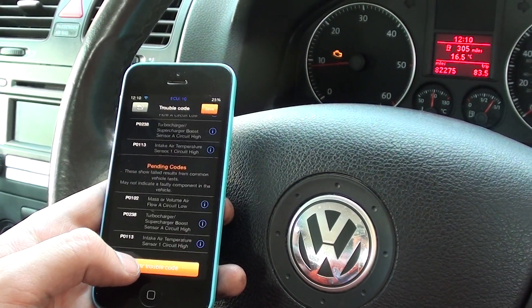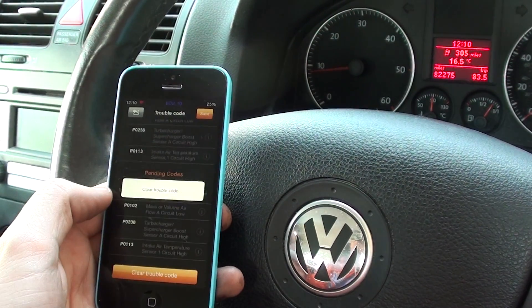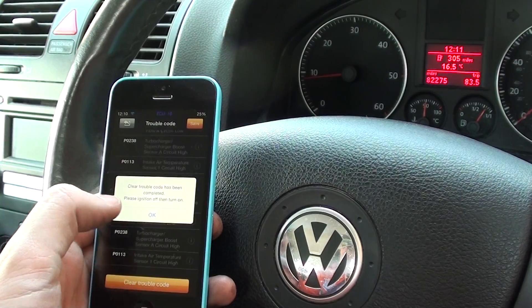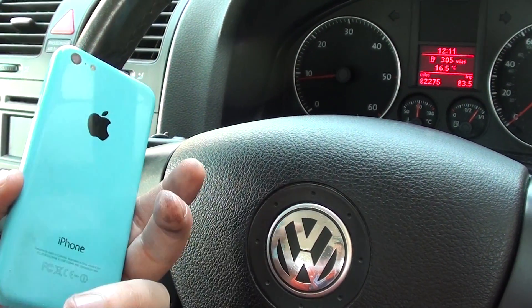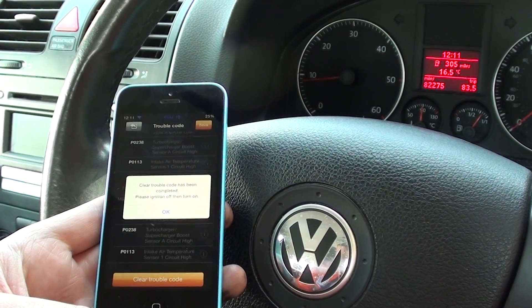What I'm going to do is just clear the trouble codes to see if we can get the engine warning light to disappear. Erase all codes — yes, there we go. The engine warning light has been cleared simply by using our iPhone.